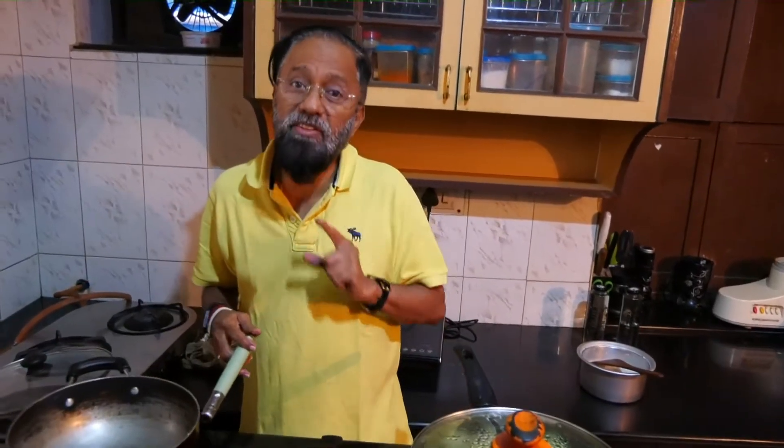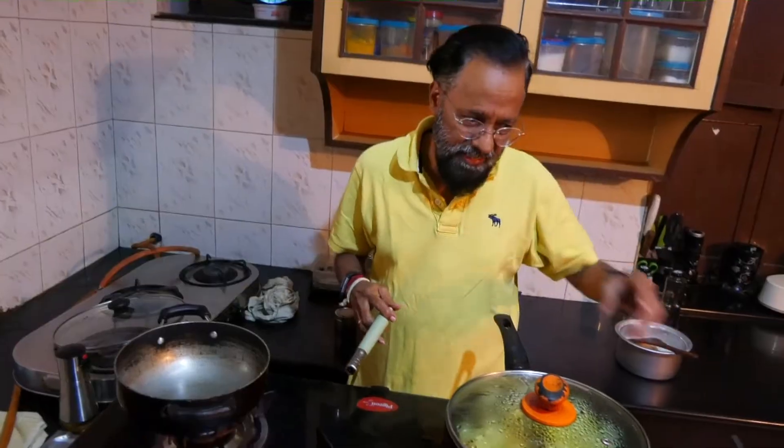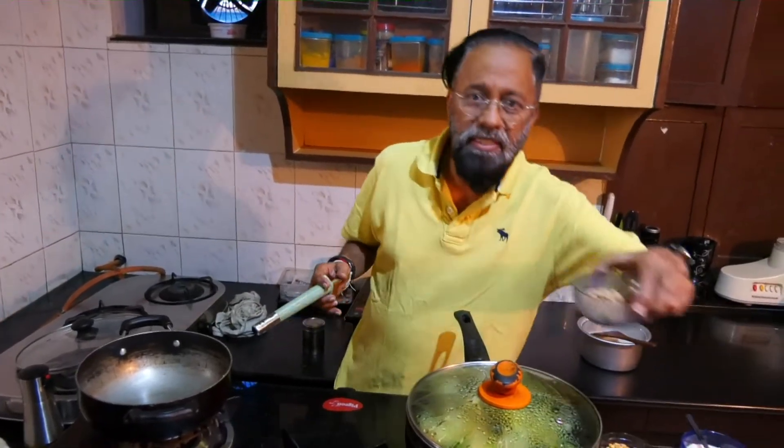Even as the potato is getting cooked, there's one ingredient I forgot to mention which adds value to the entire dish — some groundnuts, or peanuts.